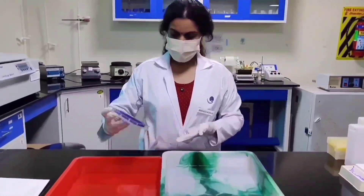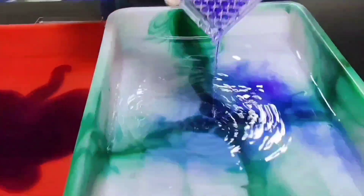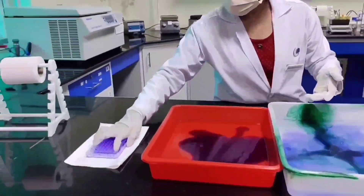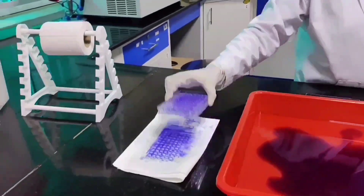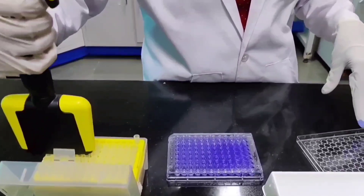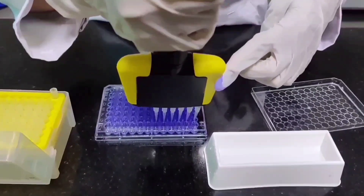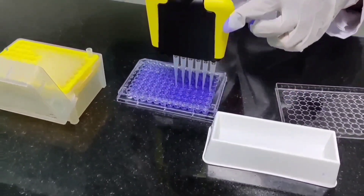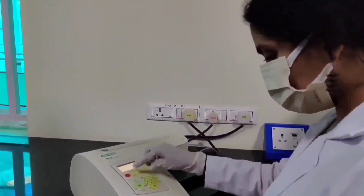The plate is then rinsed in water and air dried for 20 to 30 minutes. Finally, the plate is read at 595 nanometers.